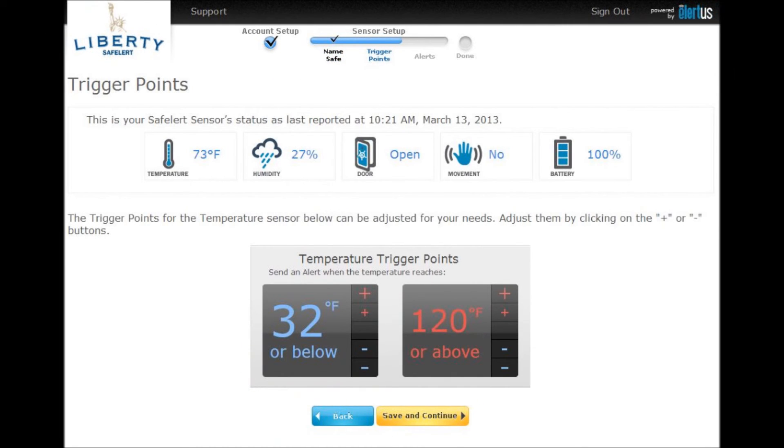Now you can set up your temperature threshold trigger points. These are the temperatures that, when crossed — either hot or cold — you can get an alert. Use the large plus and minuses to increment the temperature by 5 degrees and the small plus and minuses to increment the temperature by 1 degree. When you are satisfied with your thresholds, press save and continue.